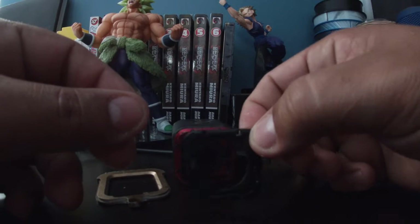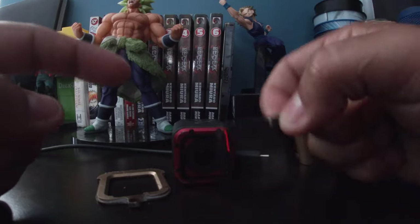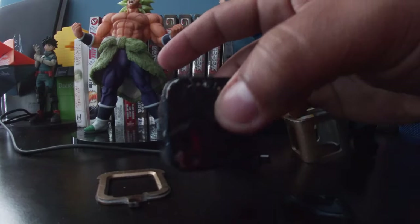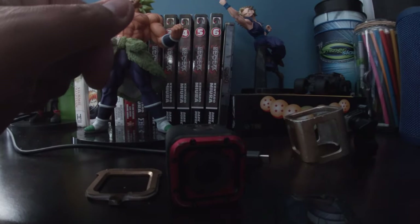I'm gonna be putting the original screen back on probably soon to keep this one protected longer. I said in my previous video that this camera was going to be my beat-up camera until the day it dies. But yeah, that's all I wanted to show you guys. I'll catch you all in the next video — peace.